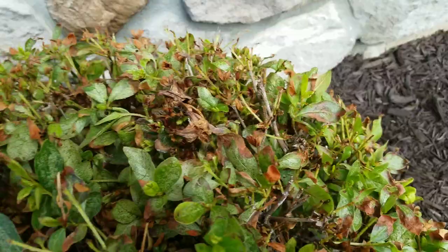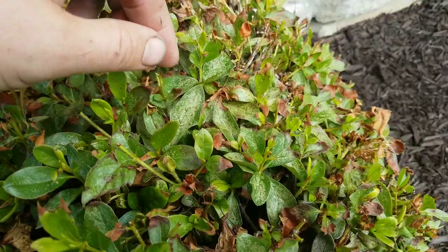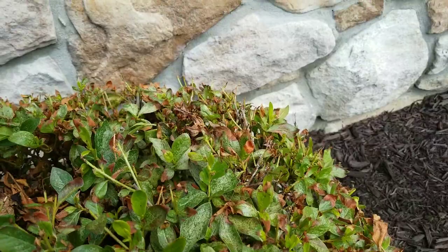Leafhoppers also take the sap out of the stem instead of the leaf. But these are azalea lace bugs, and they're common on azaleas and rhododendrons — and I even see them on viburnum.